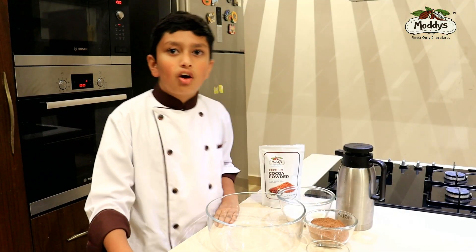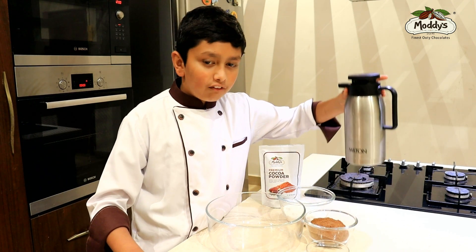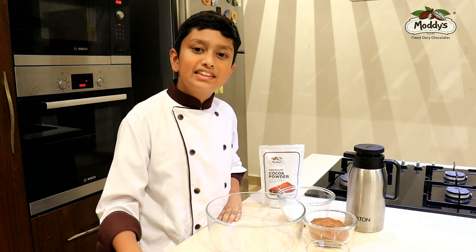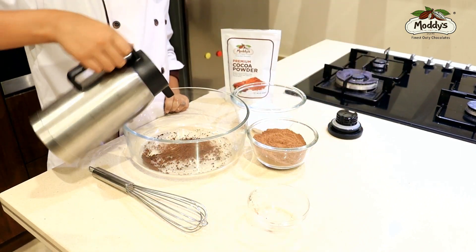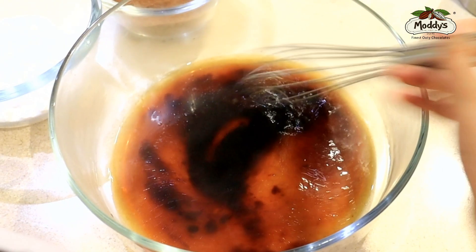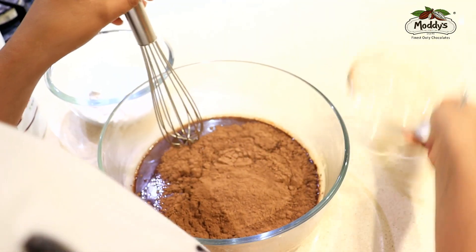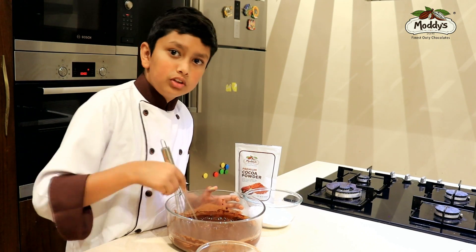Now we will be adding the coffee powder, then three-fourth cup of hot water — this is already measured — and three-fourth cup of Modi's cocoa powder into the mixture. Whisk it until it's silky smooth.